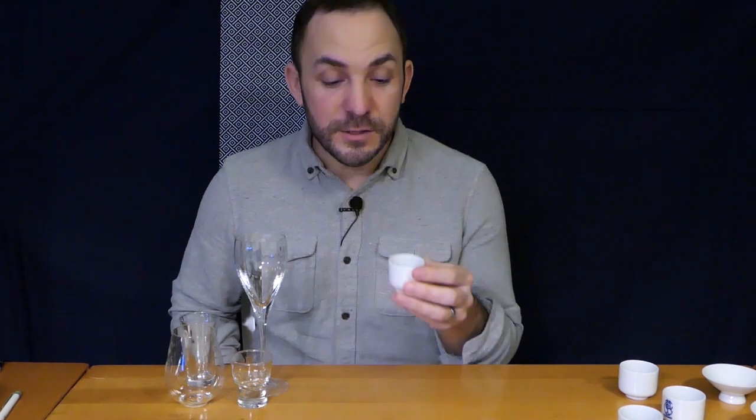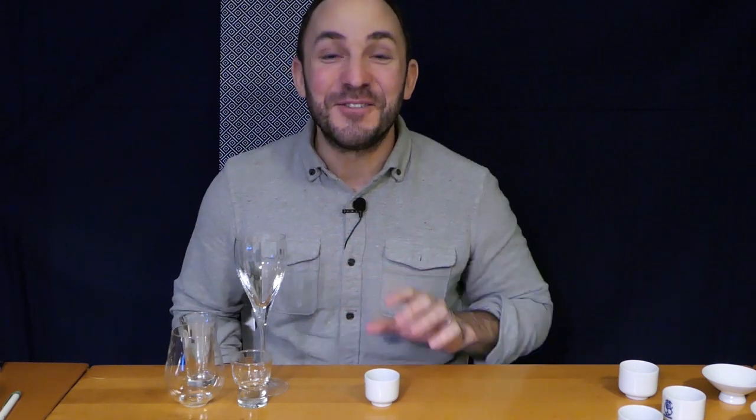If you've been to a sushi restaurant in the United States or elsewhere around the world, you may have enjoyed hot sake from a small glass like this. Some people when they see a small glass like this liken it to a shot glass and just go back all at once. It's really not designed to do that, but if you like to do it that way, to each his own.